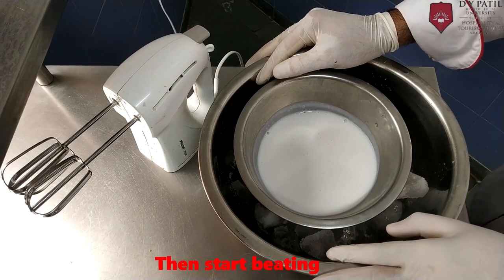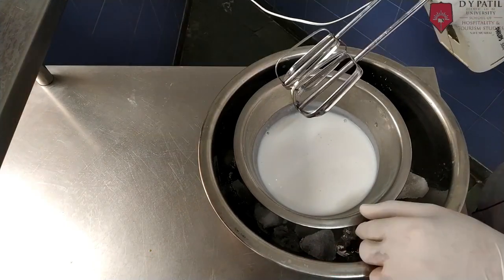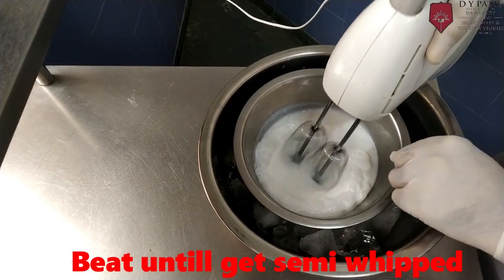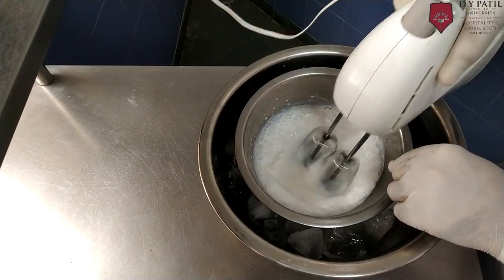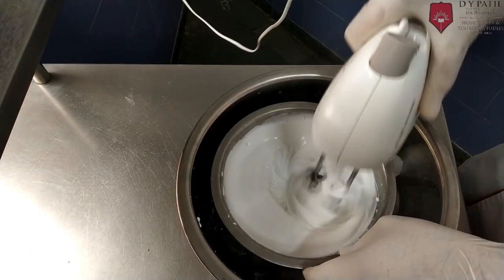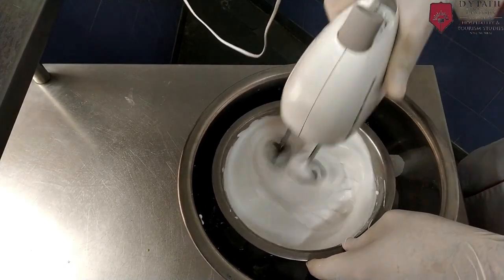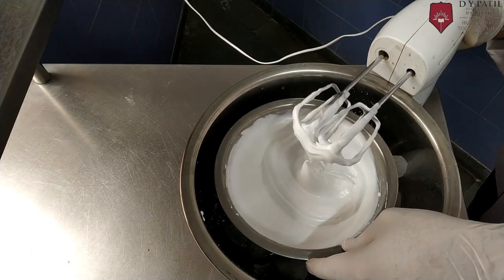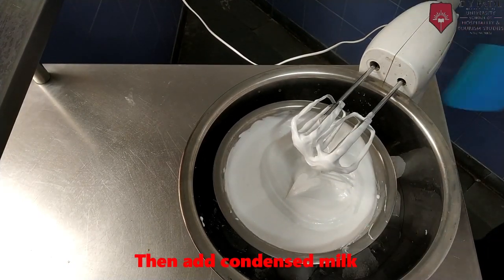Philadelphia style ice cream is very easy to make. It doesn't require any custard. Start whisking the whipping cream. After semi whip, add condensed milk.